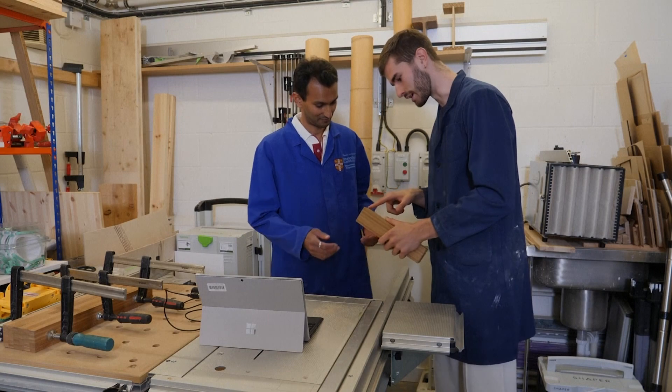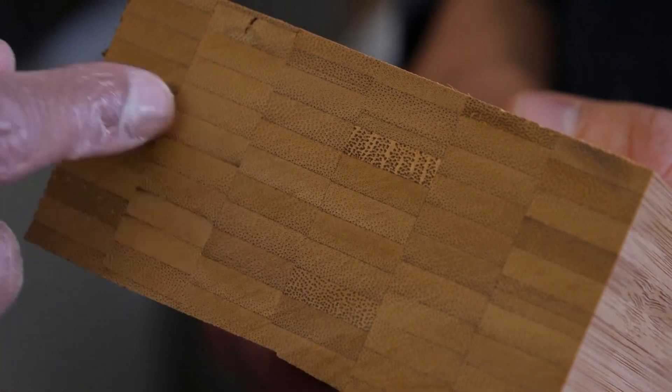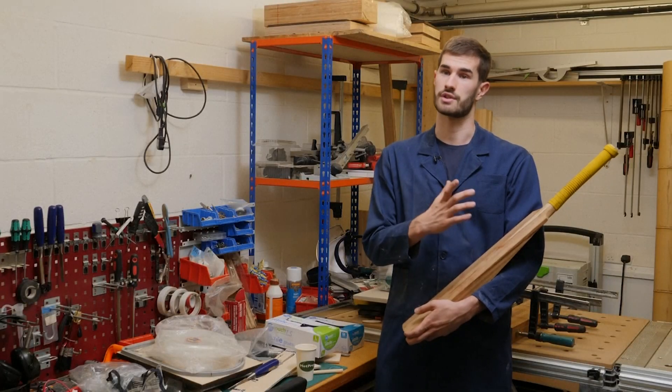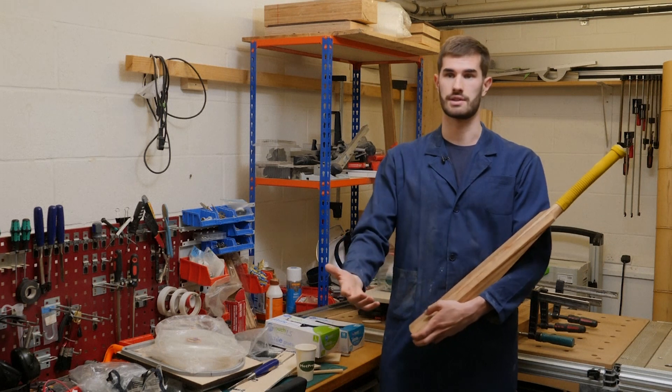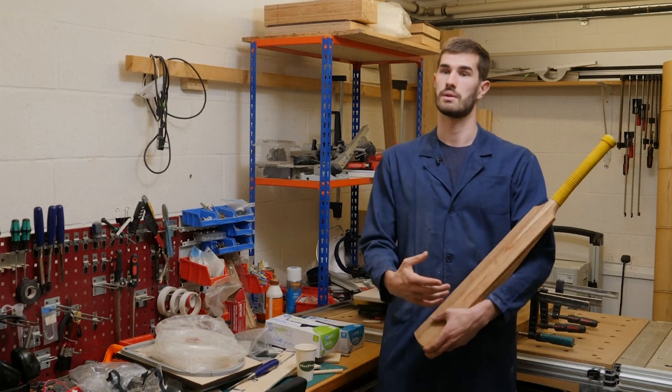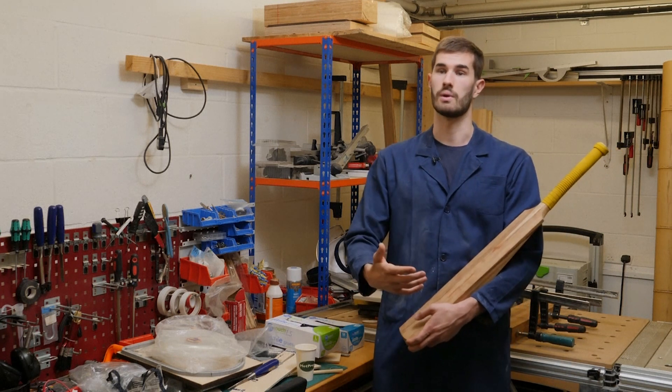You can see the grain there. But also, if it's a different species based on the structures of these clover leaves. For a cricket blade, you're looking for a stiff material to transfer all the energy from the player into the ball. So by having a stiff bamboo material, it's going to be outperforming the willow, as the energy will be transferred to the ball at a better rate.